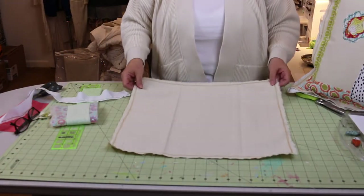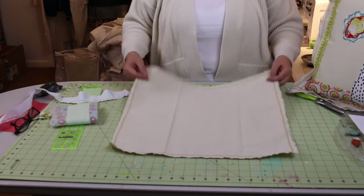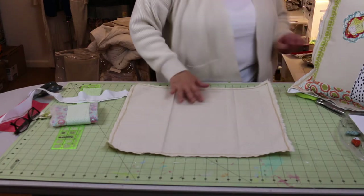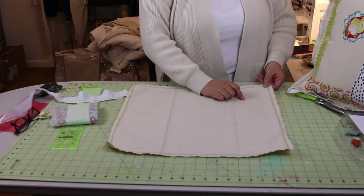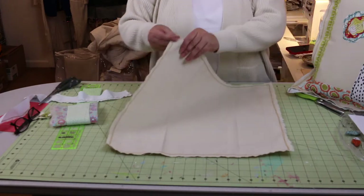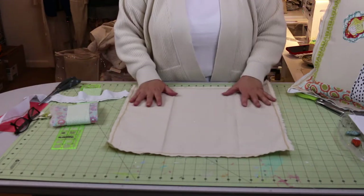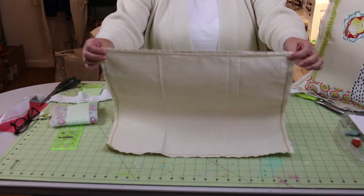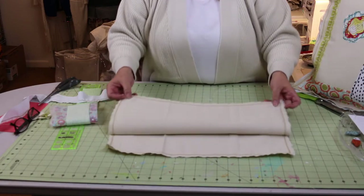First thing you're going to want to do is get your canvas drop cloth and cut a piece that is 18 inches across by 18 inches long — so an 18 by 18 square piece. You'll also want to cut another piece because this is the front, where I'm going to put my flower and vase. Take it over to your sewing machine because this fabric does fray very well — it frays beautifully. At the end of the project you're going to grab these ends and fray some more off.